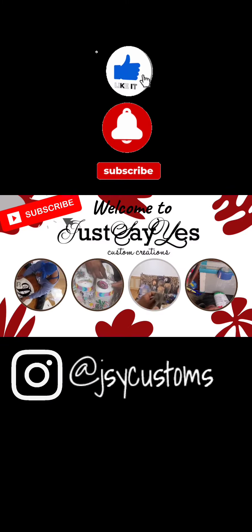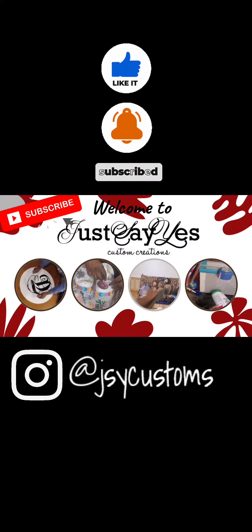Hey guys, have you liked, followed, and subscribed? If not, jump down below and click those buttons. And don't forget to follow your favorite beauty bartender on Instagram at jsycustoms. Hey y'all, it's me Ebony.